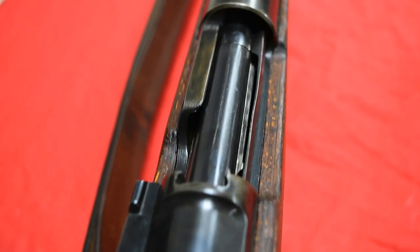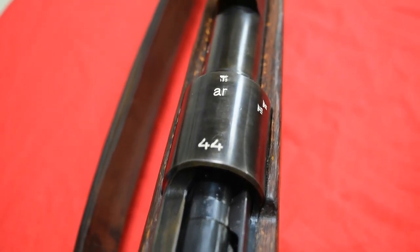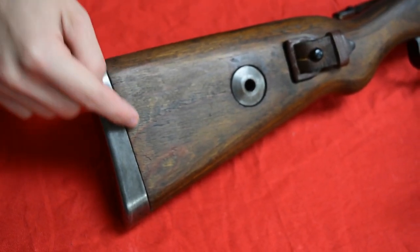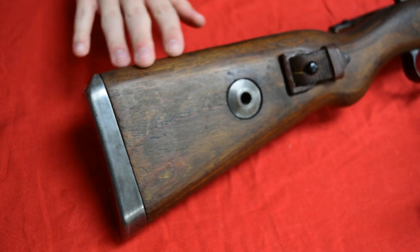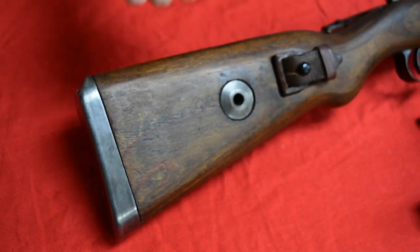This one in particular is AR, which designates that this gun was made in Borsigwald, Germany. Early guns were produced with a hardwood stock and a flat butt plate, whereas this one was produced in 1944, so this gun has a laminated wood stock and a cupped butt plate.